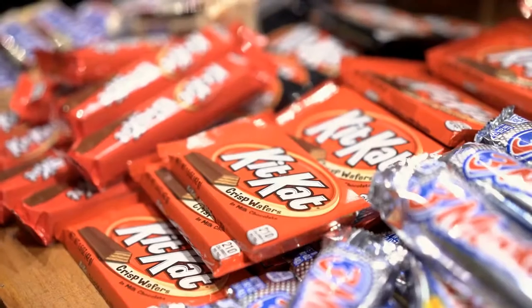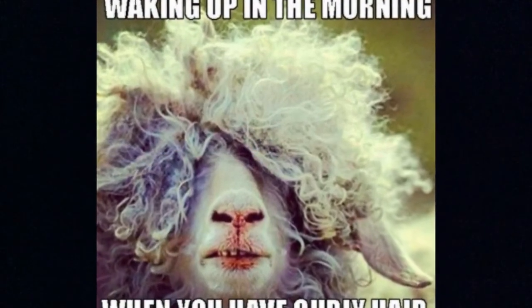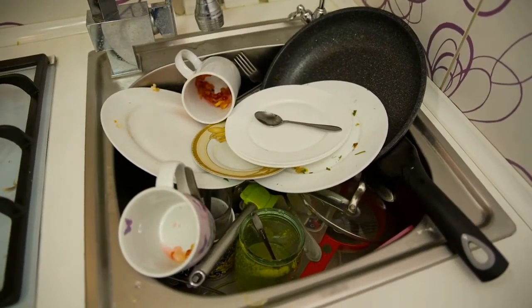You wouldn't even have annoying cousins. If I were in charge of the world, a Kit-Kat would be a vegetable. All children and adults would not have allergies. And a person who sometimes forgot to brush their hair, and sometimes forgot to wash their dishes, would still be allowed to be in charge of the world.